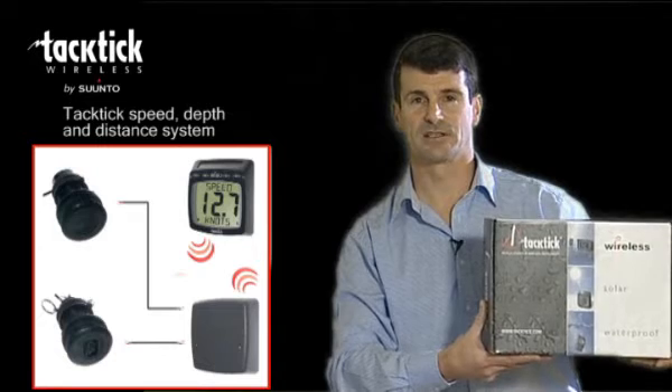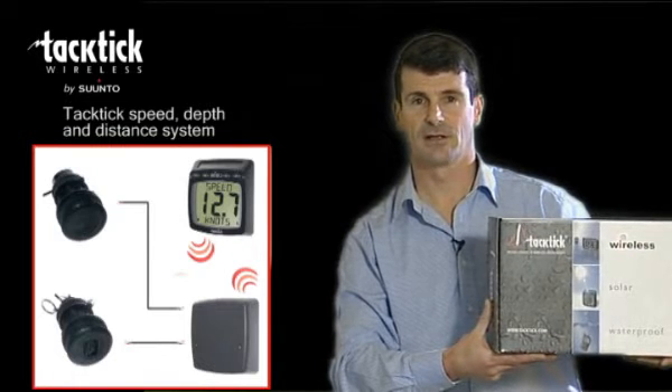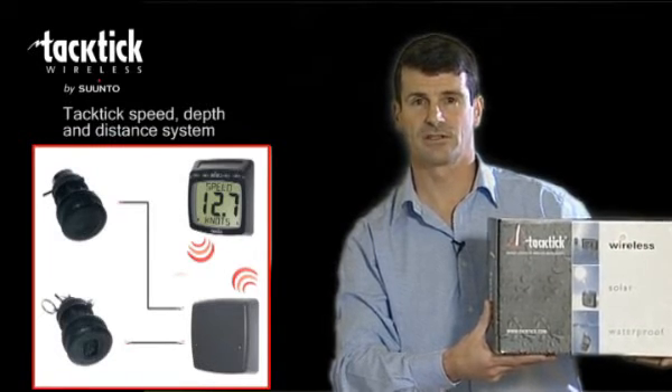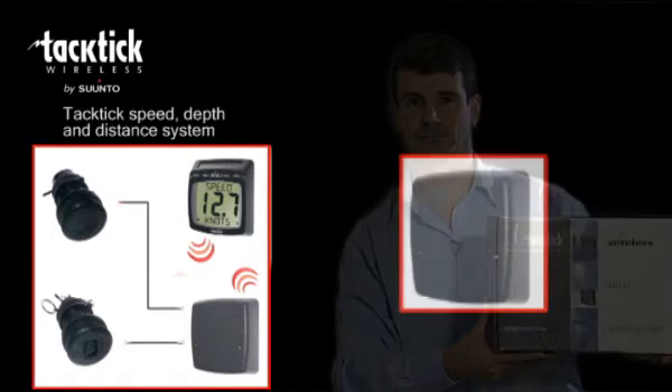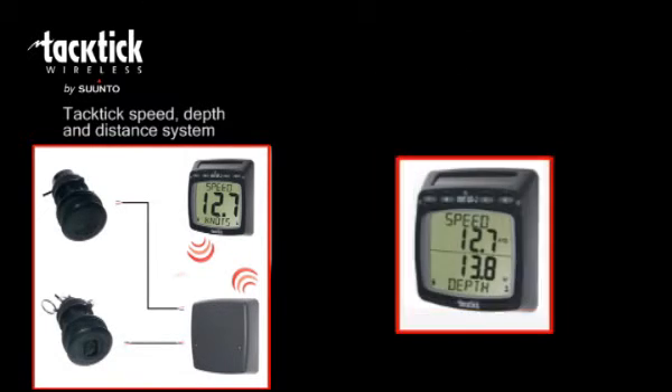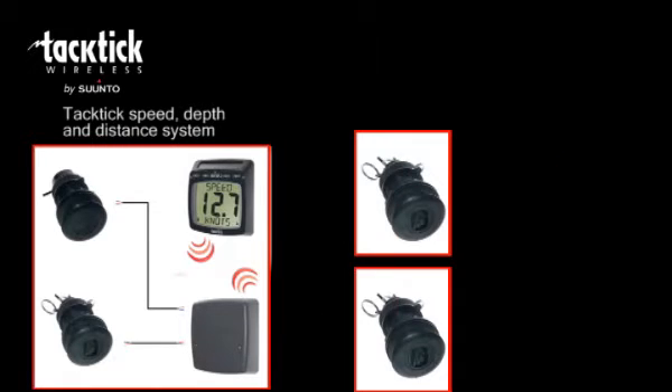The Tactic Speed and Depth System, the T100 — a complete speed, depth and distance system in a box which is extremely easy to install. A complete solution consisting of a hull transmitter, a dual digital display and separate speed and depth transducers.